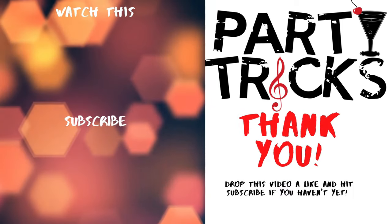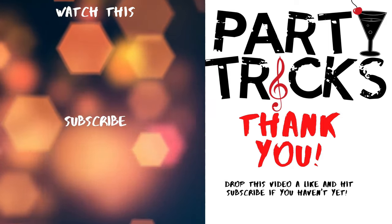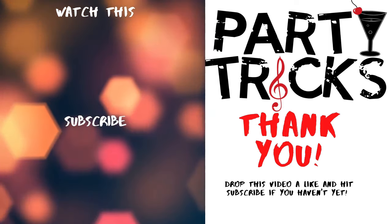Thanks so much for watching. I really hope you have fun with this trick. If you have any questions, please leave them in the comments and I'll try to help you out. Don't forget to like and share this video, and please subscribe so you can learn more party tricks.